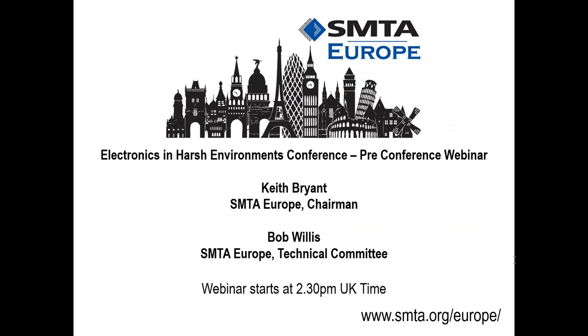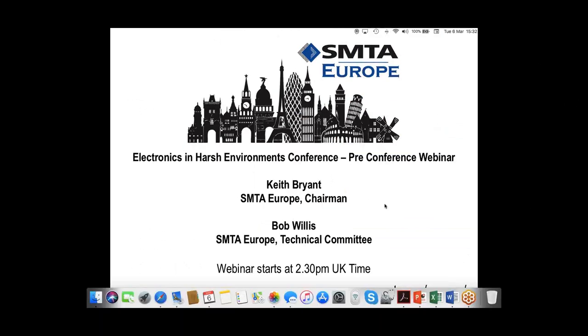It's now my pleasure to introduce our speaker today, Keith Bryant. He is chairman of SMTA Europe. Good afternoon everybody, and welcome to the Electronics in Harsh Environments conference taster.